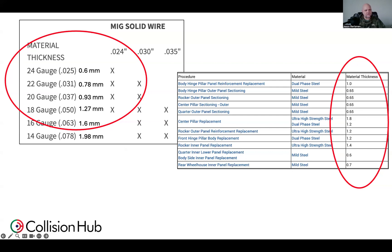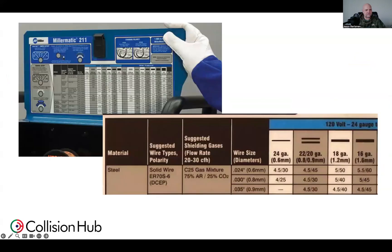When I look at this General Motors vehicle on the right, you can see that a lot of those materials are 0.65 material, one millimeter material. Everything on this chart would be appropriate for the thinner electrical wire, save those areas where the procedures are calling for spot welds or some other attachment methods. Generally speaking, the thickness of the material we're talking about means this 024 electrical wire is appropriate. If we're welding on frames, not necessarily, but for the majority of unitized structure parts, 024 wire would be perfectly acceptable.